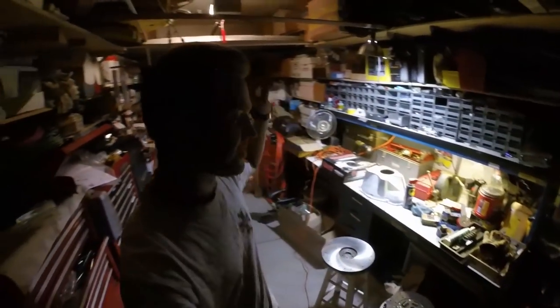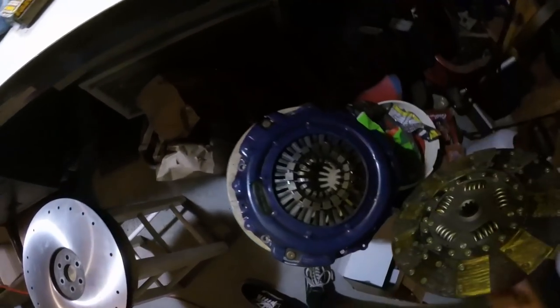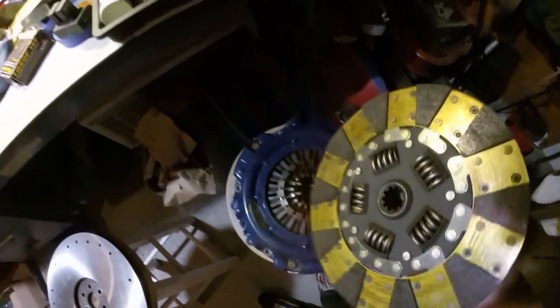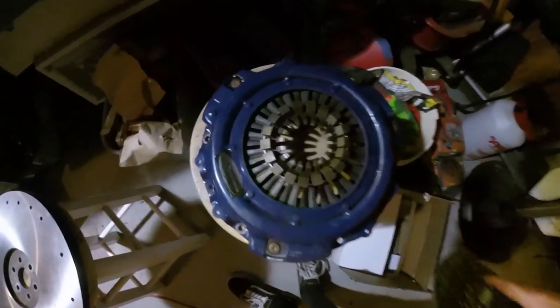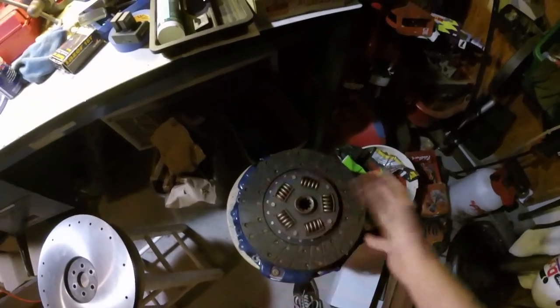All right ladies and gentlemen, we are back with day two — night two, whatever you want to call it. Last night I went in and measured the clutch diameter: it was 10.5 inches. This is a 10.5 inch disc in pressure plate setup. This thing seemed to have no weird wear on it, which is awesome — that means I didn't really mess up there. My only issue was with the throwout bearing, which I already have a new one of.